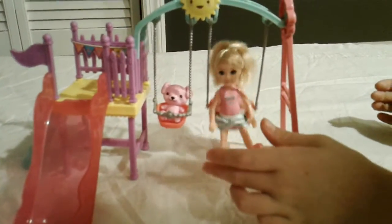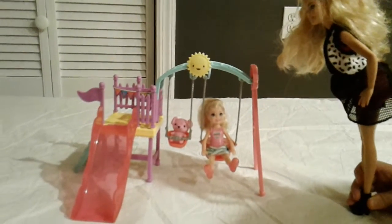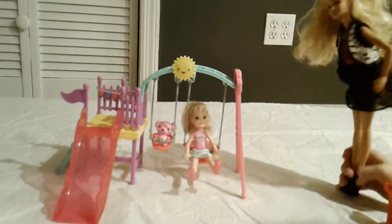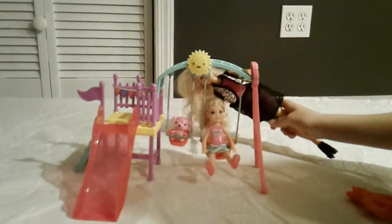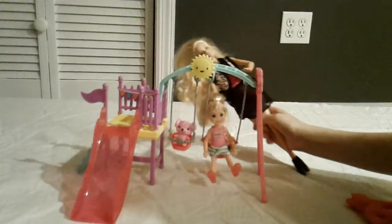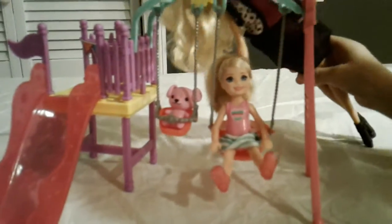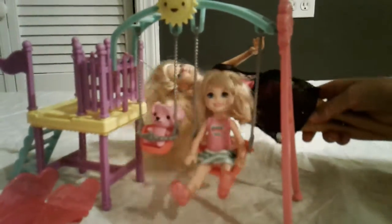Whee! Can you put me on the swing, Mommy? Sure! And teddy bear, too! Whee! Okay! Teddy bear, go first! And then he goes back down. See? Let's go higher, higher Mommy! Higher!